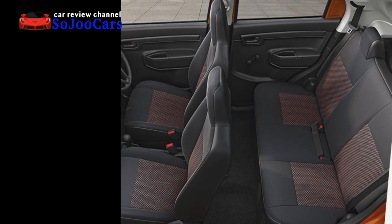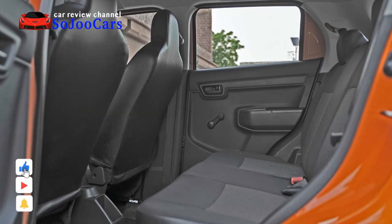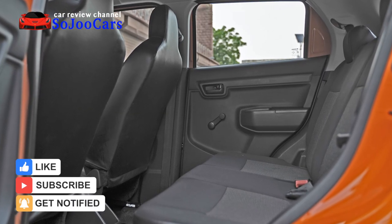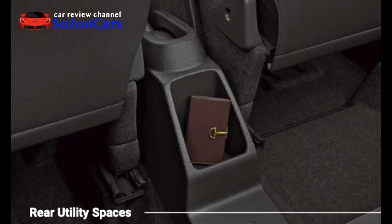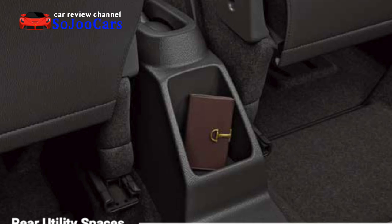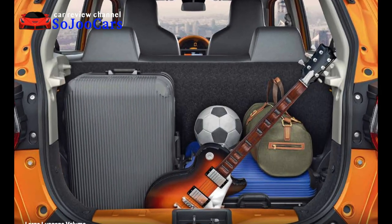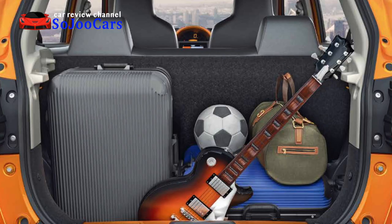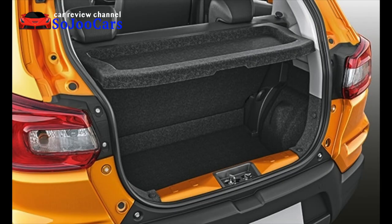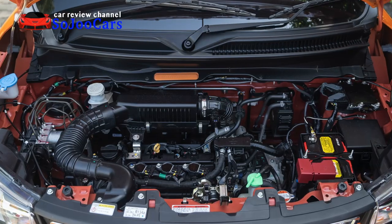The rear seats are bench-type and cannot be folded separately. There are no cup holders or armrests in the rear, and the rear windows have manual controls. The only feature at the rear is the rear console pocket. The bench seat can be folded for extra luggage space, and the Espresso comes with a spacious 239-liter luggage compartment. In the trunk you can find the trunk cover and spare tire.